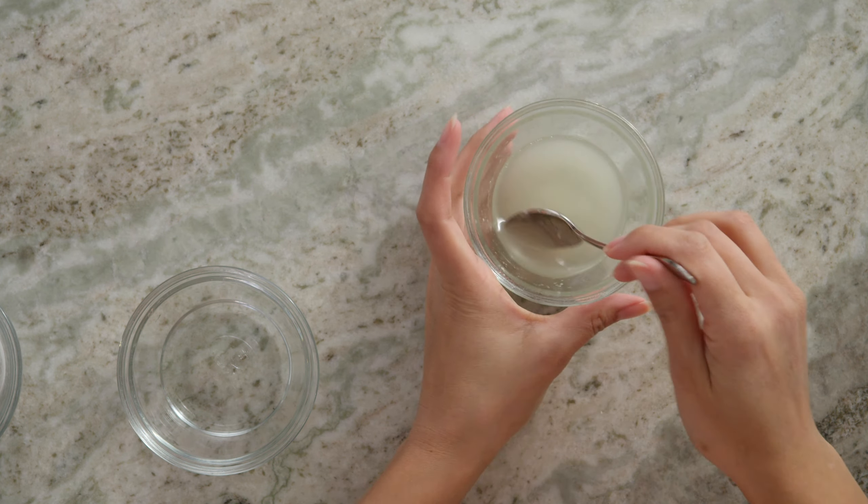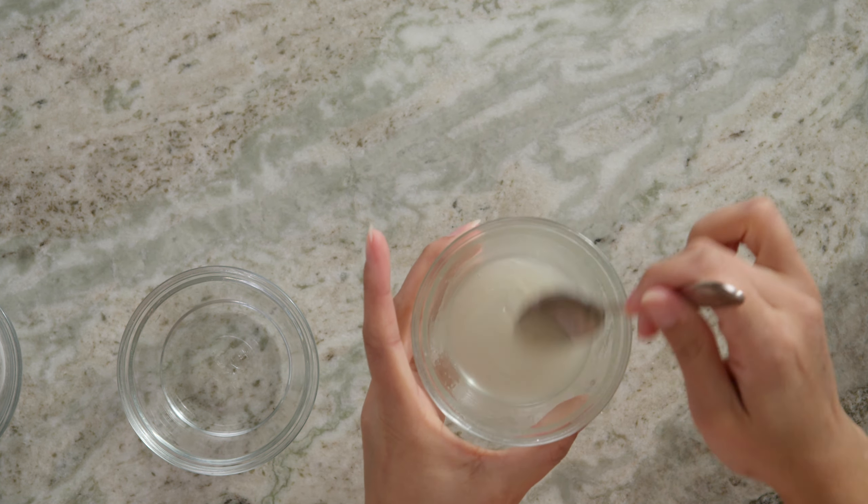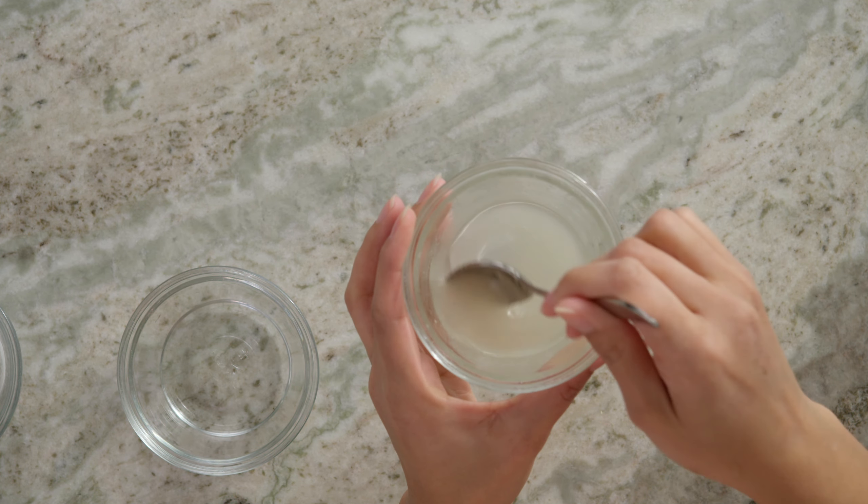Grab our spoon, give this a quick stir. To me, our glaze is the perfect consistency. So we're going to just add this to our lemon loaf once it's out of the oven.